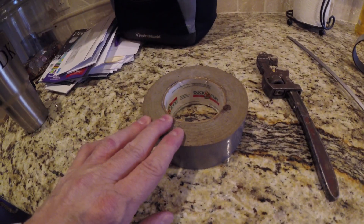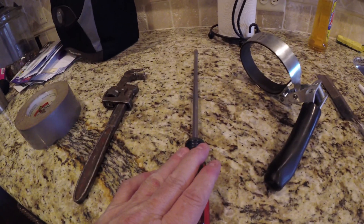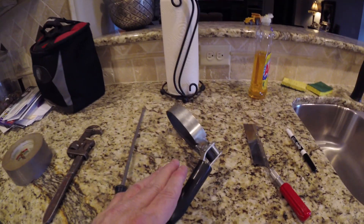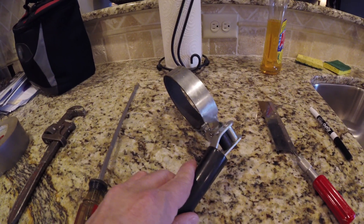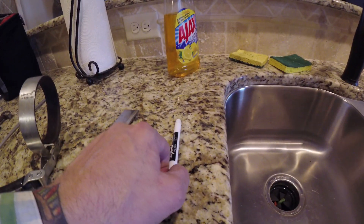You're gonna need a few tools. First, duct tape, then a monkey wrench, then a very long flathead screwdriver, an oil filter wrench, a small saw, and a dry erase marker.